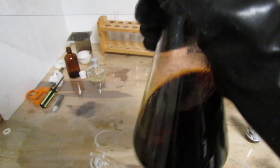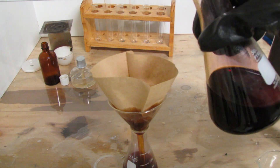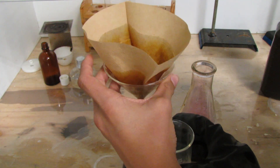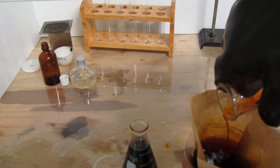Swirl the flask to ensure that it is fully reactant. Now pour off the majority of the liquid. I'm pouring it through a filter just in case there happened to be some iodine suspended in the liquid. That way it won't be wasted.